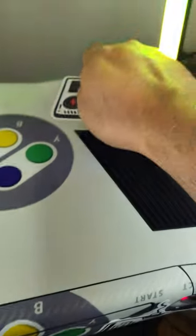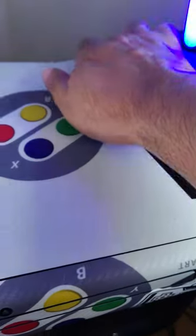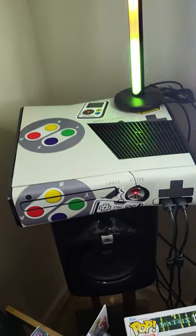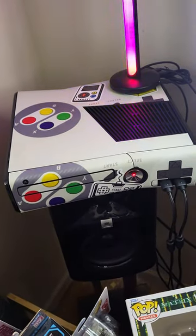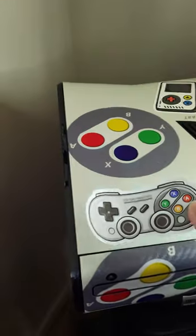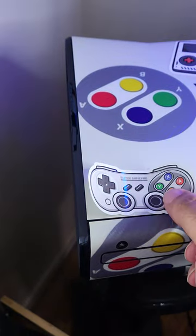Next week I'll be unboxing something else. That's a Game Boy Team sticker. Watch until the end — I'm gonna be putting one by one all these vinyl stickers.